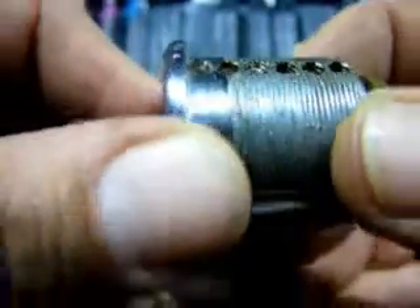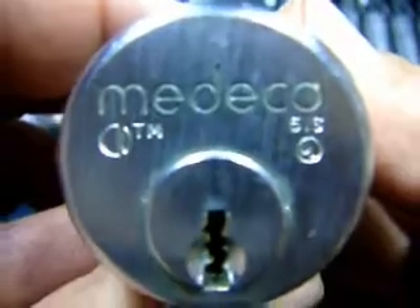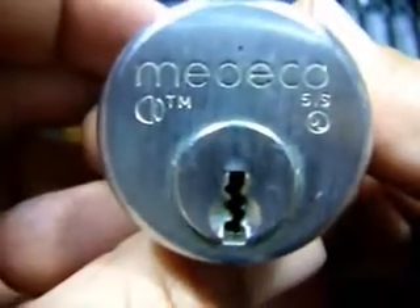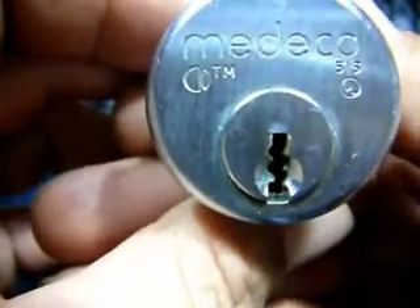My main question to all the Medeco gurus out there: do you think it'd be worth a go at trying to get this lock resurrected? I'll leave it up to you guys to decide.